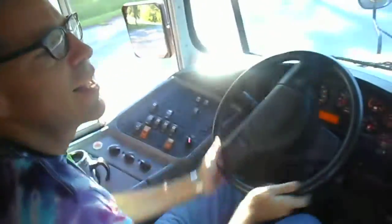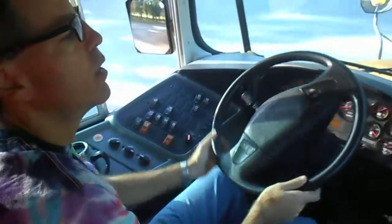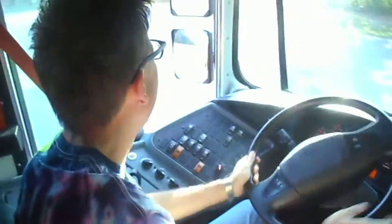So what you do — I'm about to make a turn — you handle your wheel in that way, just like this. Again, I'm about to make another turn and I avoid crossing my arms.